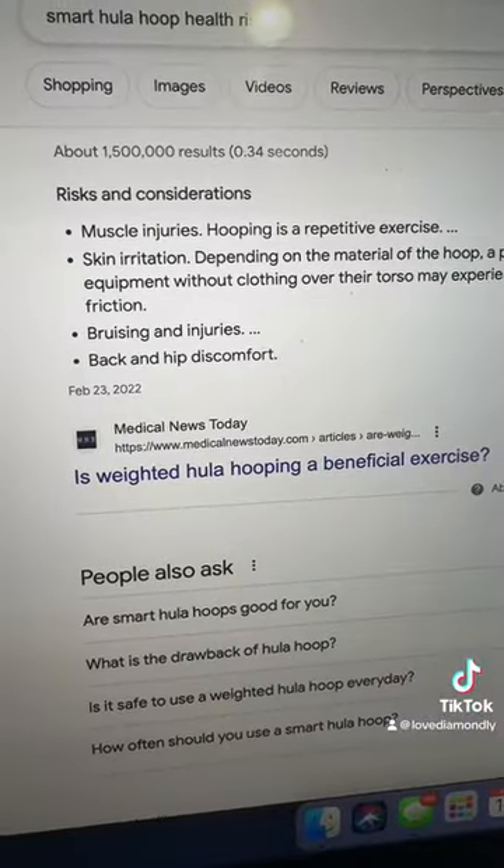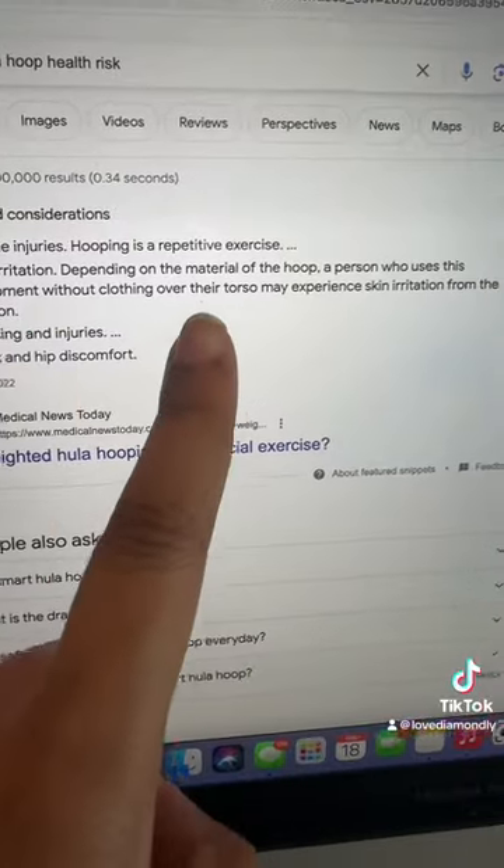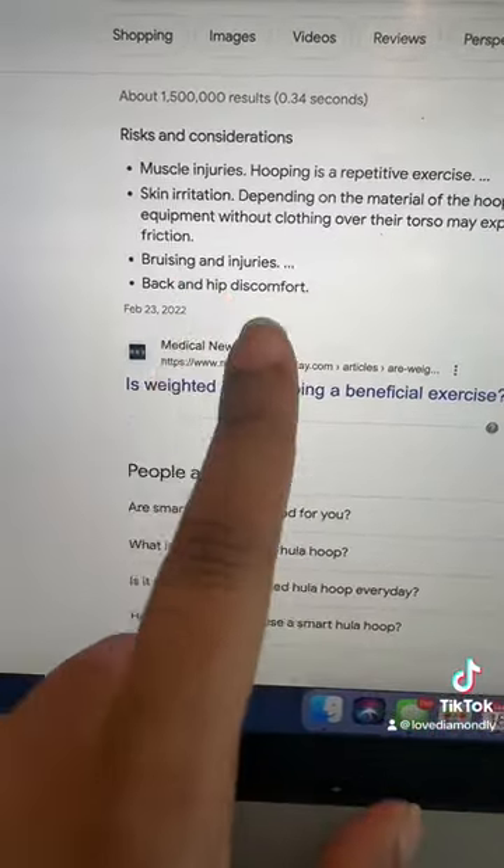Searching 'smart hula hoop health risks,' listed risks include muscle injury since hula hooping is a repetitive exercise, skin irritation depending on the material — especially if used without clothing over your torso — bruising, and back and hip discomfort.